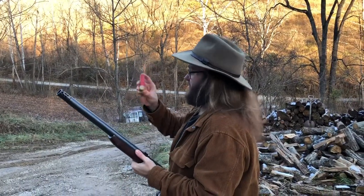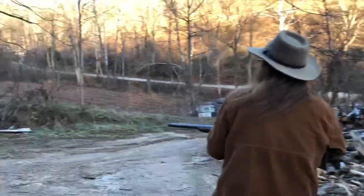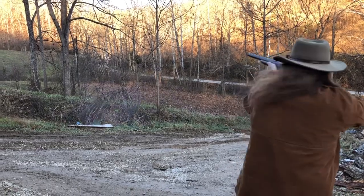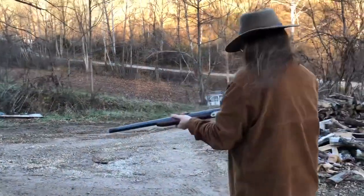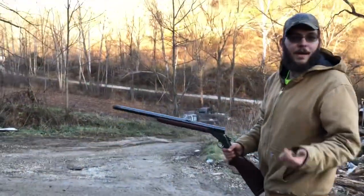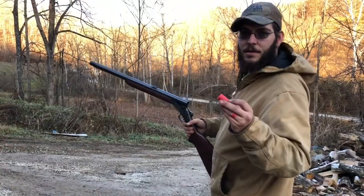All right, this one's a two and a half ounce turkey load again, seven and a half shot. Those bottles are going to have a lot of holes in them. Two and a half ounce load.